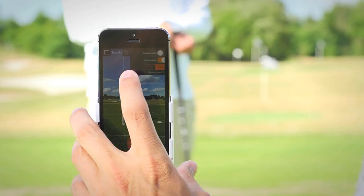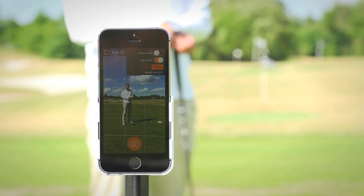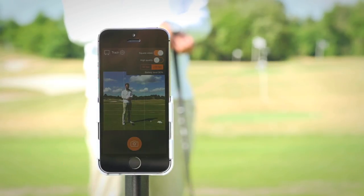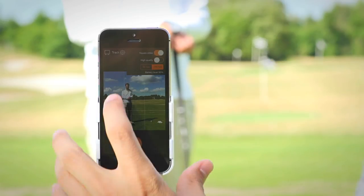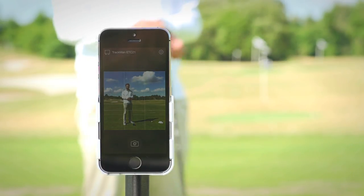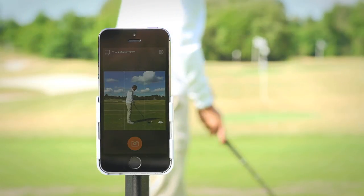Now if we want to import the video a little bit faster, let's take a look at the settings available in the app. Under settings, I can go from 16x9 to square video. I can turn off the high quality recording, and I can go from 120 frames per second down to 30 frames per second. All of these will make for faster recording and importing of the video.